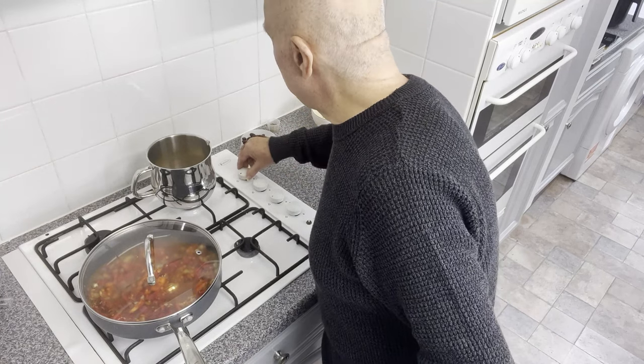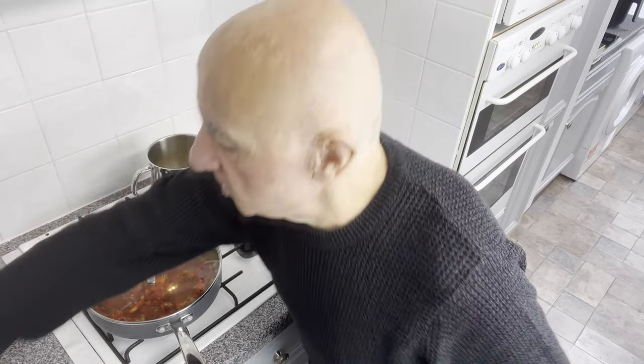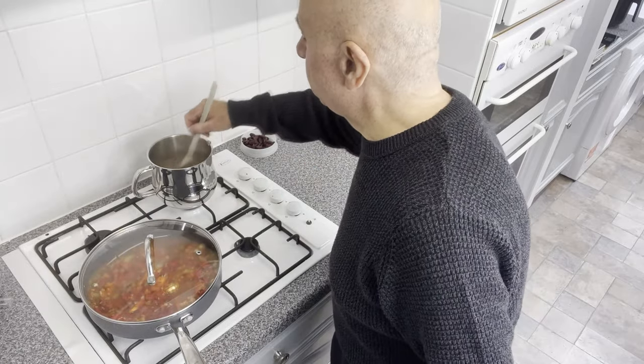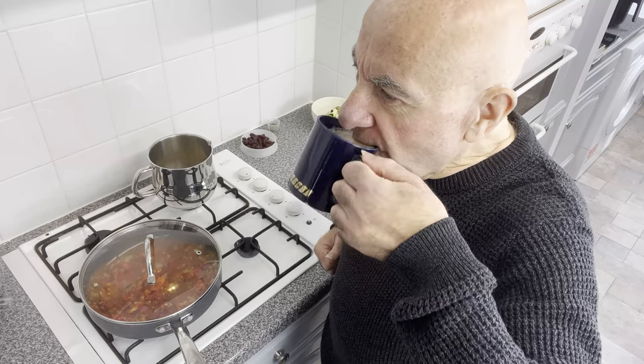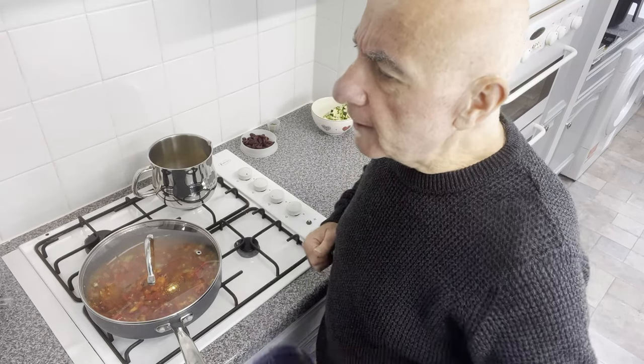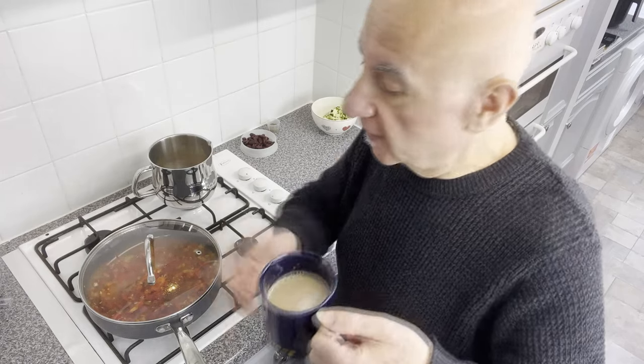Put the heat up to max. The quinoa is bubbling away, so I'm going to drop that down to a simmer and give it a stir as well. Time for a sip of tea — soya milk, of course. Yes, this is a very British thing: a mug of tea and cumin in your chilli. What can I say? Yes, that's coming along nicely.